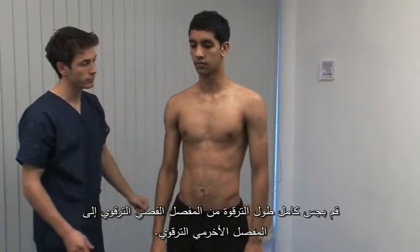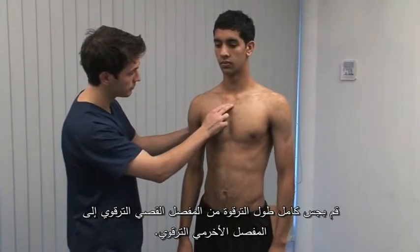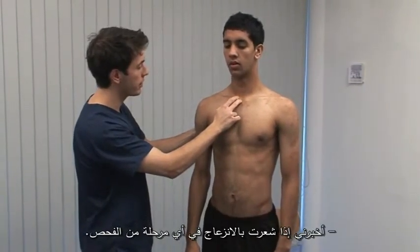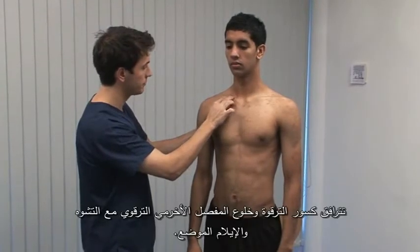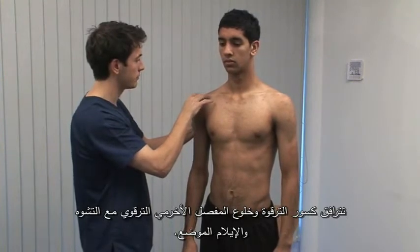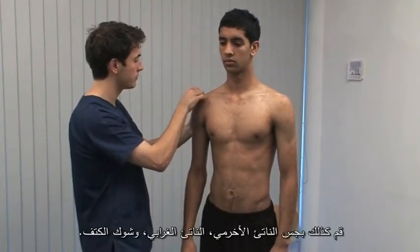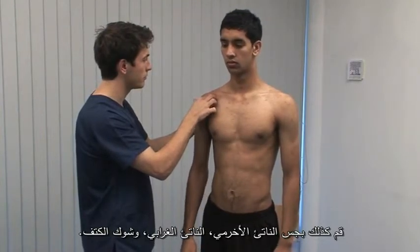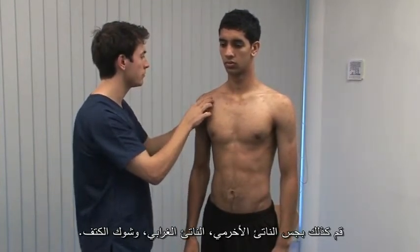Remain standing. Palpate along the clavicle from the sternoclavicular joint to the acromioclavicular joint. Let me know if it's uncomfortable at any stage. Clavicular fractures and acromioclavicular joint injuries are accompanied by deformity and local tenderness. Also palpate the acromion, the coracoid process and the scapula spine.